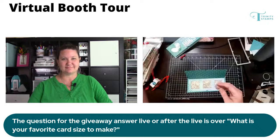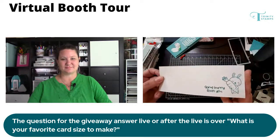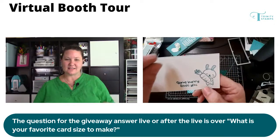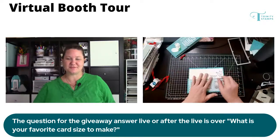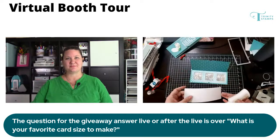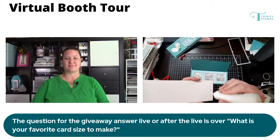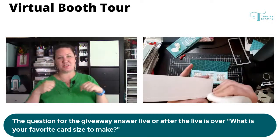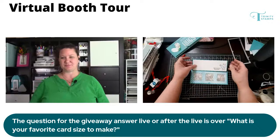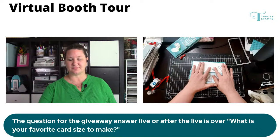I stamped a sentiment on the inside — this is the spot where somebody gets to write their message. This is from the modern embossed die set — it die cuts and then gives this super thin embossed edge. It makes for a super clean and simple design. We have another set that's been super popular with the infamous stitched edging that everyone loves, so there's something for everyone: the clean edge and the more decorative edge with the stitches. We call this the modern edge — we have it in a slimline size and a nested A2 rectangle set as well.